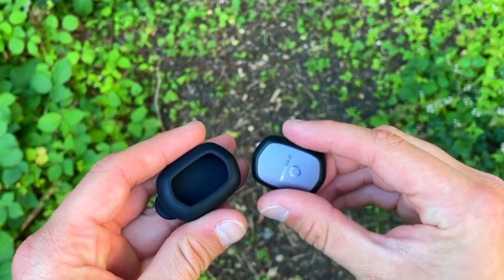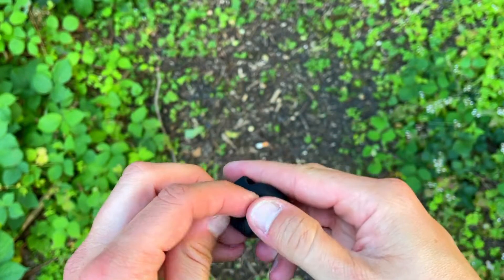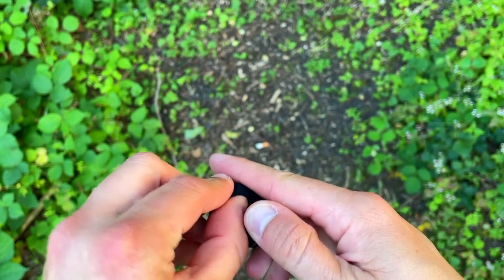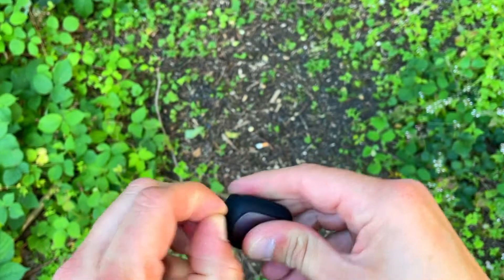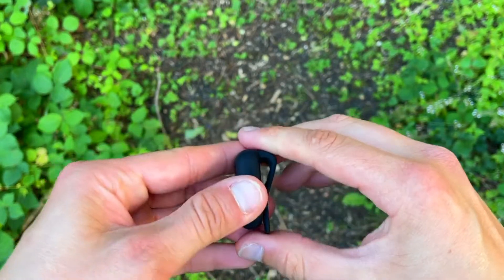If it looks that way, that means you've put it in correctly. To get it going, you shake it up. You put it on your back — specifically on your pants, just here — slip it on and you're ready to go. It pairs up with your Coros app. This thing is small and light; you forget you're wearing it and sometimes forget to even take it off after the run. But that's not an issue because once you stop moving, it stops recording.